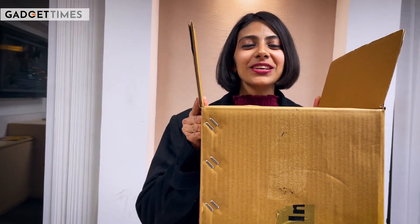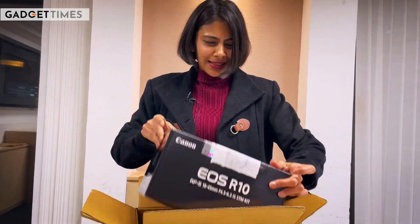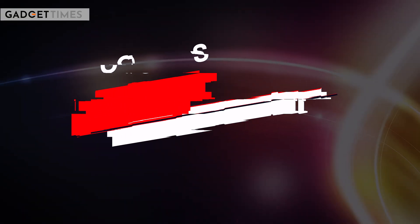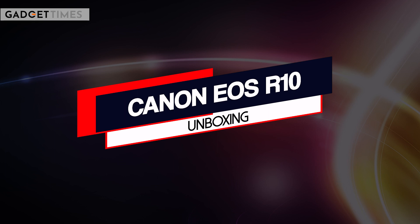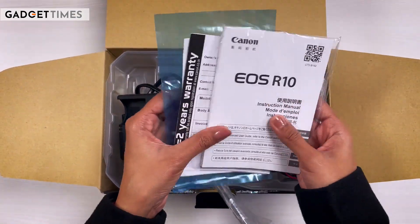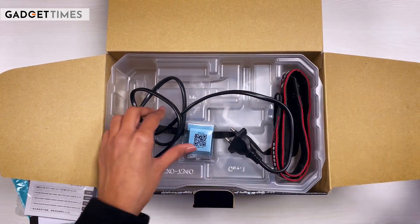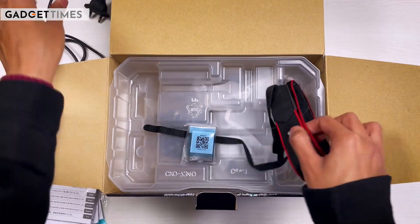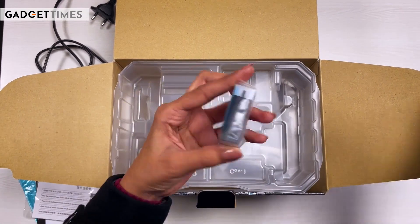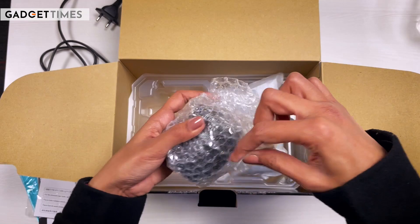Canon India's box — what gadget will you get to see in it? Let's find out in this video. What will you get? Some paperwork, some extra plastic bags, a charger, a supporting cable, Canon's signature strap with 'Canon' written on it, the camera's battery, a plastic tray, and a lens.